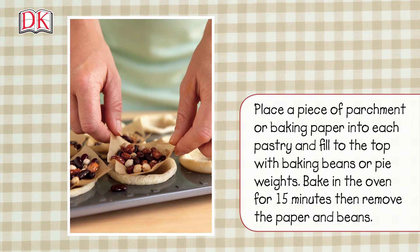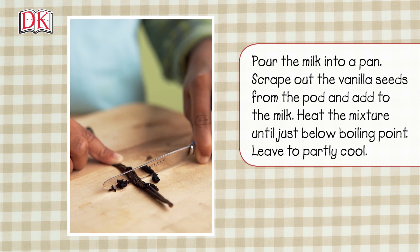Place a piece of parchment or baking paper into each pastry and fill to the top with baking beans or pie weights. Bake in the oven for 15 minutes, then remove the paper and beans.